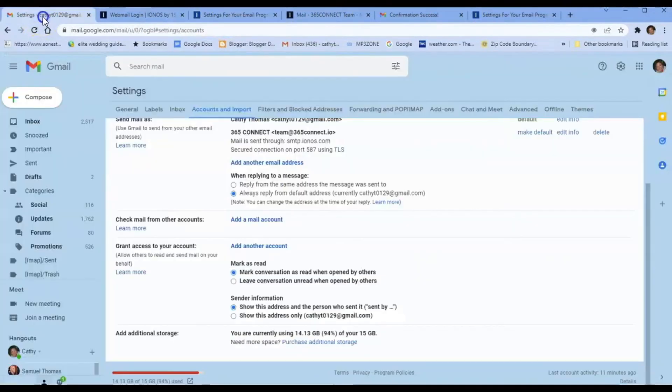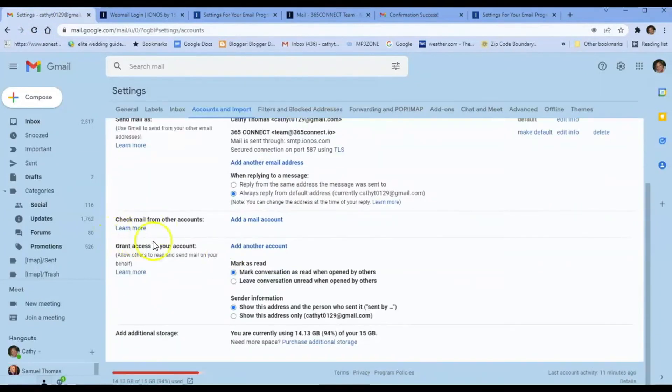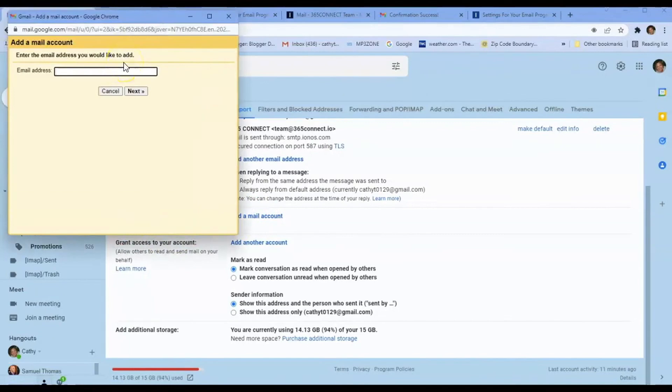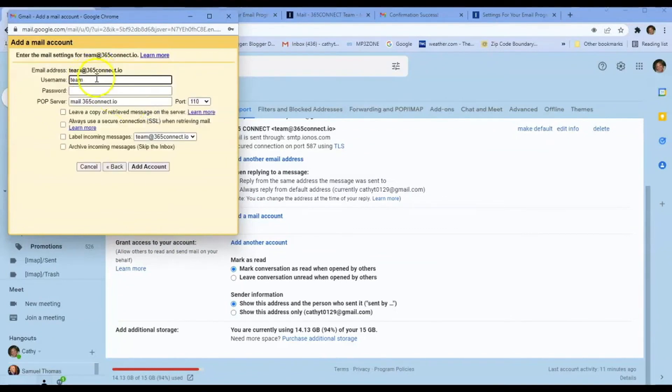We're going to go back to Gmail. We have the reply set up so we can send email using our domain, but now we want to get incoming email. Under 'Check mail from other accounts,' click 'Add email.' Put in that same email address and hit Next. It will say 'Import emails from another POP3 account' — hit Next. Enter your username, which is your email address, your password, and the POP server which is the same as the IMAP server. Leave a copy as backup on the other server and leave it labeled as incoming. Click Add Account.